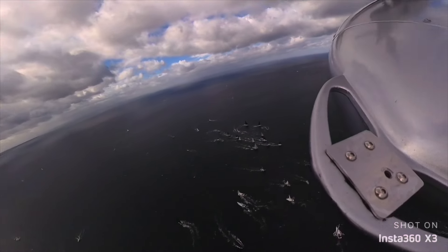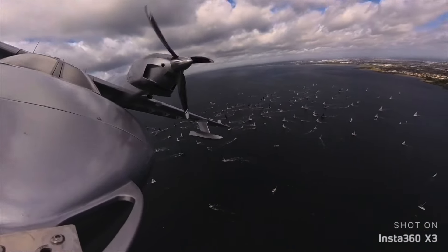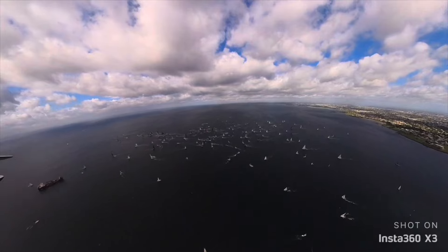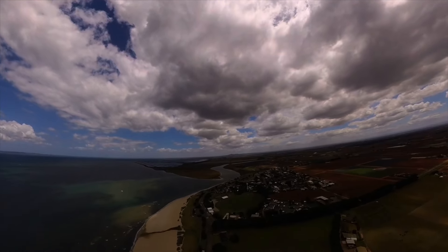It's nice to see footage afterwards and cut something together. Lots of people have been doing that, but I thought it would be really fun given the way I'm going to fly this trip. By installing this Starlink dish, which will work while I'm moving, I'll be able to stream the footage.